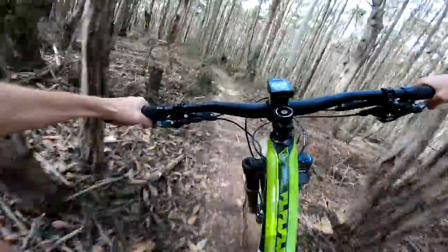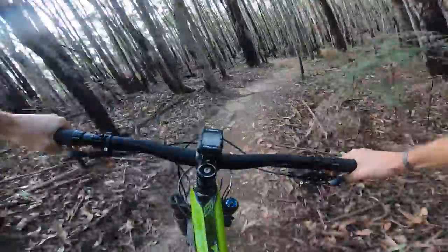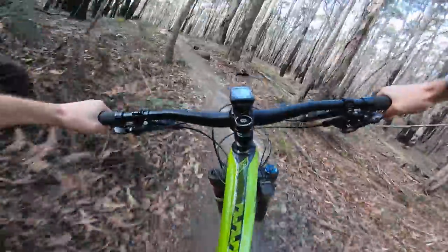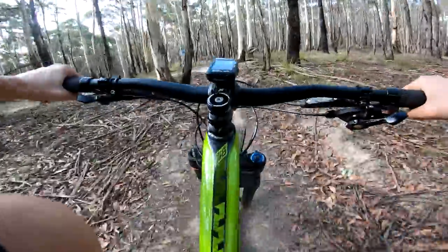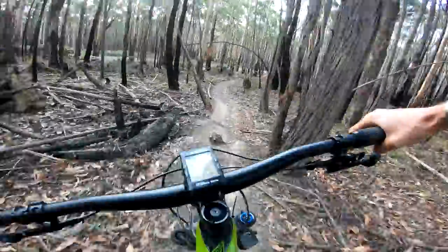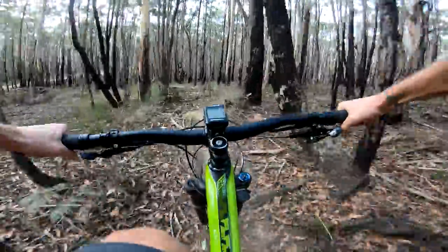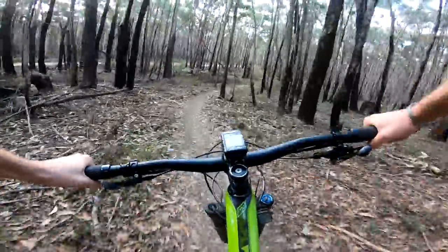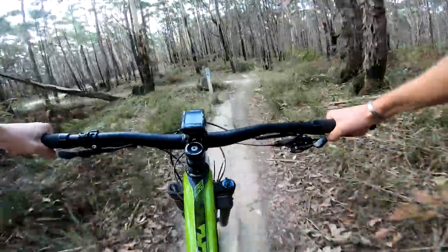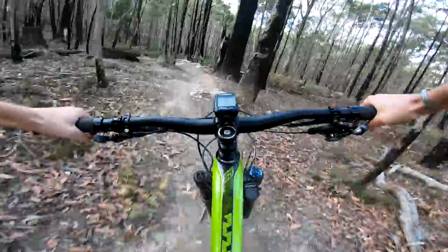Coming towards the end of the Wombat Loop now — meandering through the trees, climbing up to a ridgeline, then dropping down some steeper, faster, rougher descents into the gully. So far I think this is one of the best bikes I've brought here. The 120 is making short work of all these tight twisty corners, but it's got that solid trail bike feel where you need it — big powerful brakes, wide carbon rims, stiff back end. Here's a nice little log drop into another rock drop — slinging the back end out.